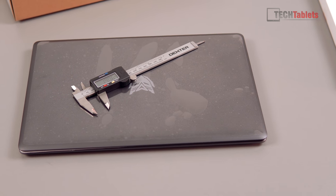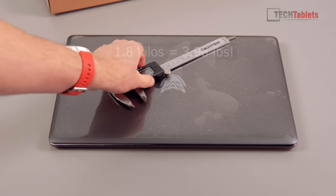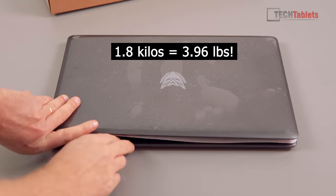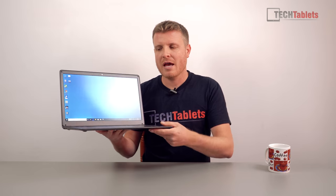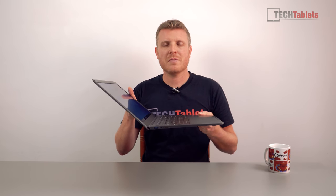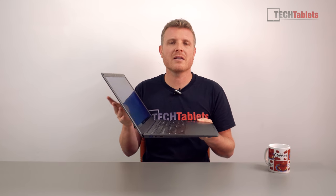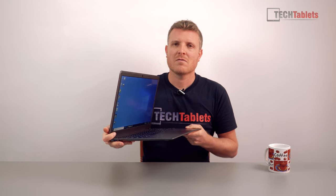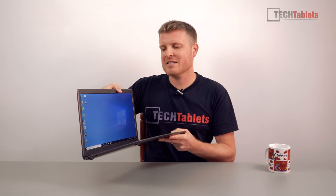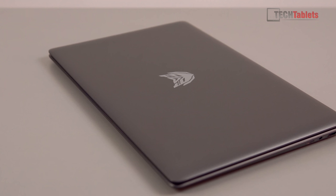It is completely plastic build. It's about 22 millimeters thick counting the rubber feet — without them, about 18 millimeters. It weighs 1.8 kilos, which is a little on the heavier side compared to other Gemini Lake devices I've reviewed. The screen hinge goes back about this far, which is normal, but it's very loose and probably needs to be tighter given the heavier screen.